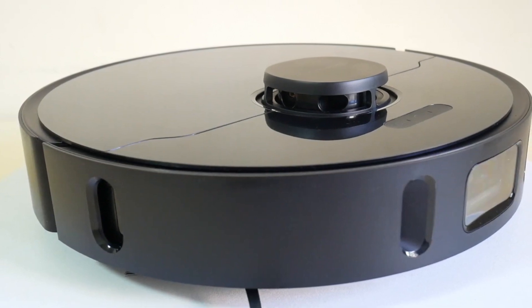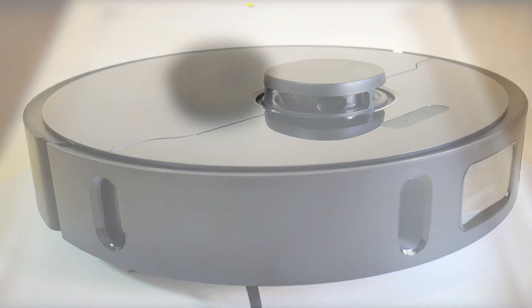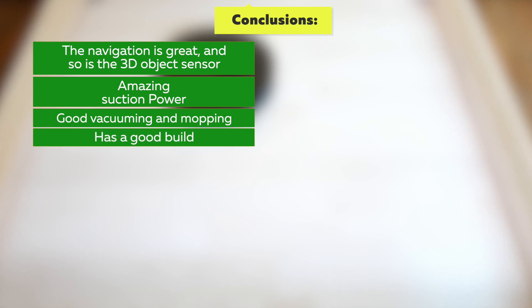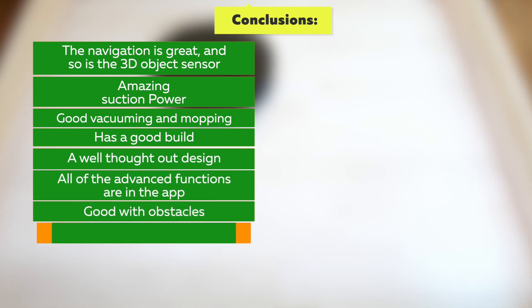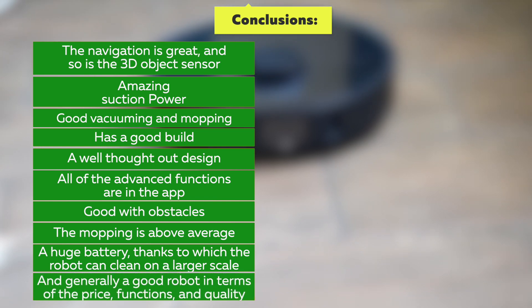So what can I say? DreamyBot L10 Pro is a great robot. Here are some of its great benefits: the navigation and 3D sensor are great; amazing suction power; good vacuuming and mopping; a good build in terms of materials and spare parts; a well thought-out design; all advanced functions available in the app; good obstacle handling; above-average mopping; a huge battery allowing cleaning on a larger scale; and generally a great robot in terms of price, functions, and quality.